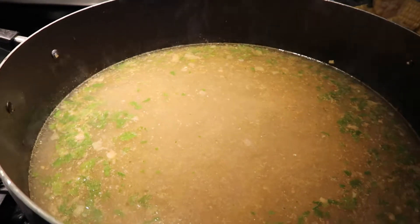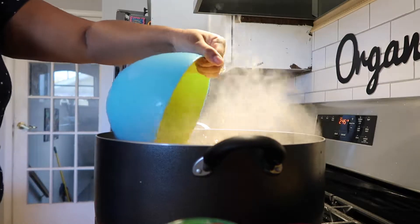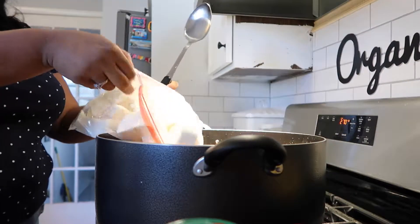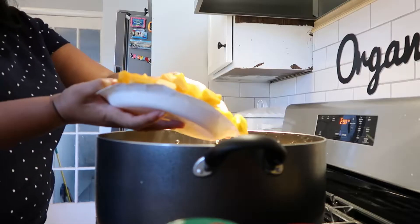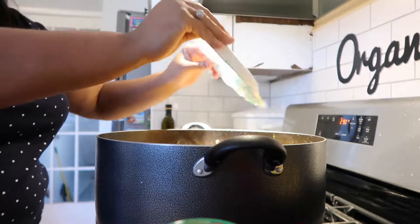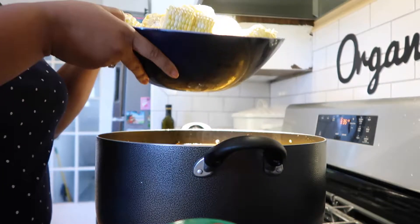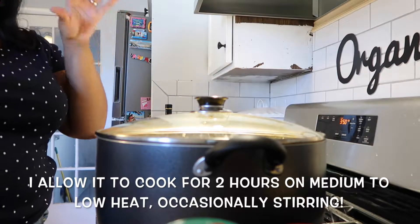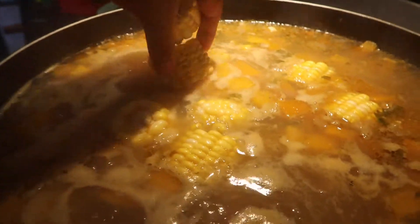Now since our water came to a boil, we're going to start by adding in our veggies: potatoes, carrots, yucca, and pumpkin — letting everything really cook through. Now I'm going to start adding in the best part for me, which is the corn.